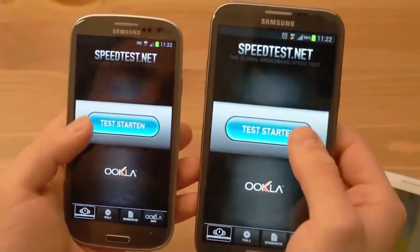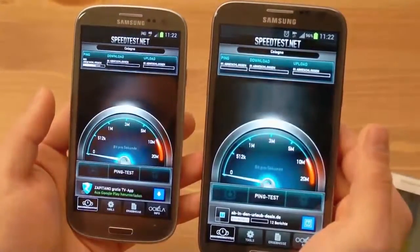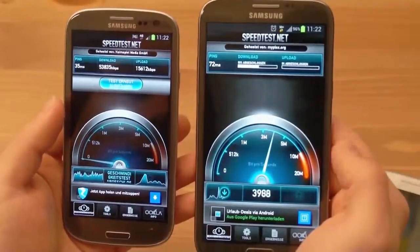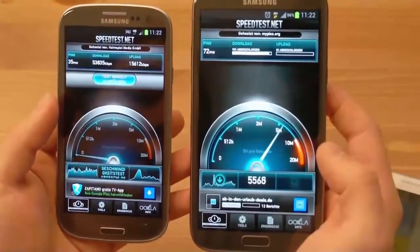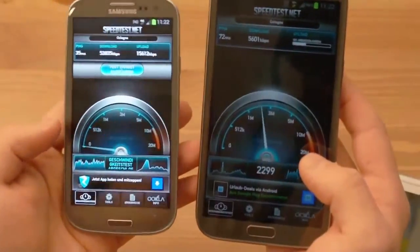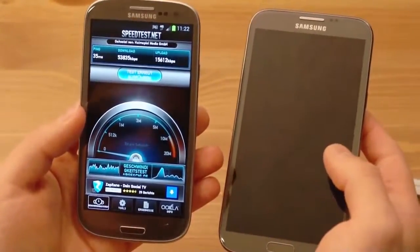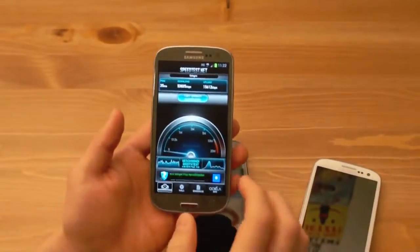Hier auf dem Galaxy Note 2 und hier auf dem Galaxy S3 LTE. Man sieht schon bei der Pingzeit, dass es ein riesiger Unterschied ist — ein Ping von 35 Millisekunden, das ist wahnsinnig schnell. Den habe ich meistens zu Hause nicht mal bei meiner VDSL-Leitung. Bei Vodafone UMTS sind es so 4000–5000 Kbit pro Sekunde im Download. Beim LTE S3 hat man den Test schon längst fertig: 53 Mbit im Download und 15 Mbit im Upload.